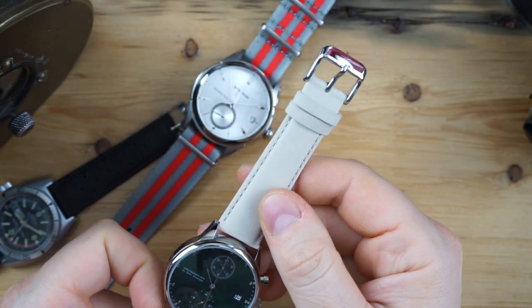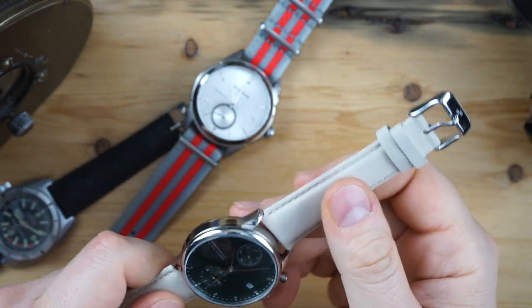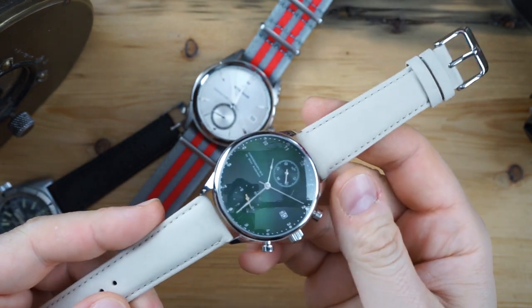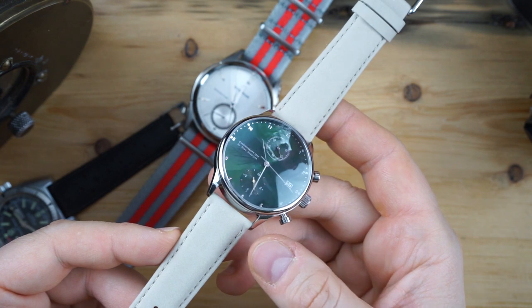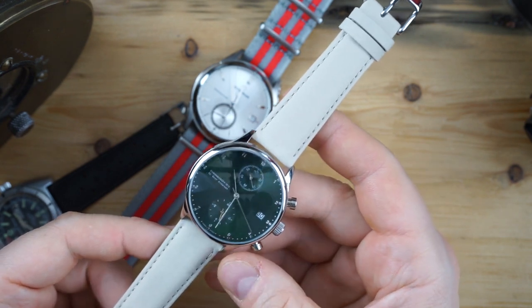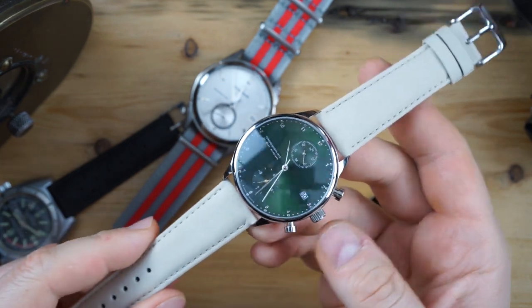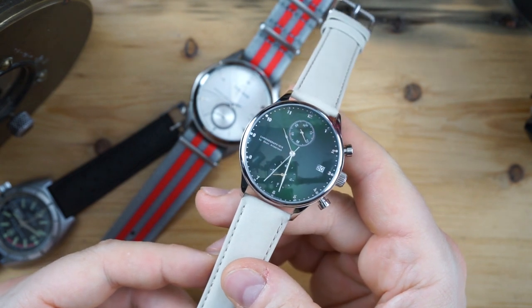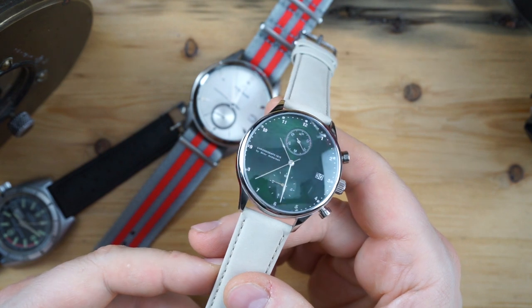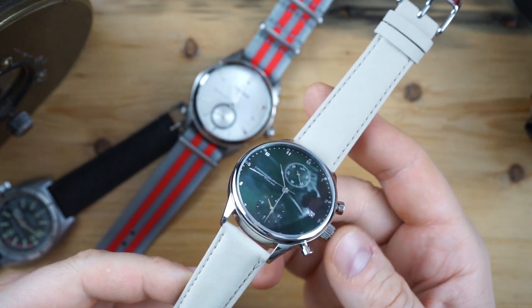I'll do a strap change and then go through some things I don't like. So here it is on the sand strap. One thing I don't like about the watch is actually the sand strap — I chose it myself, I just don't think it goes well with this watch. I think the strap will age and patina really well, but I chose the wrong color. I probably should have chosen a black strap — I think it would look really good with that dial. The photos on the website can't do this dial justice; you have to see it in person.